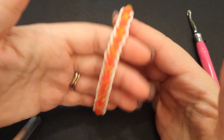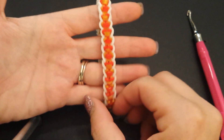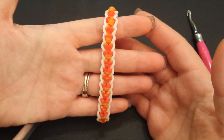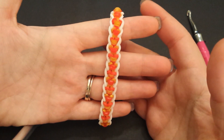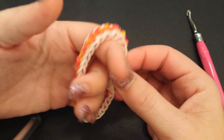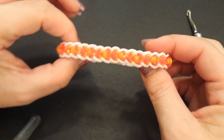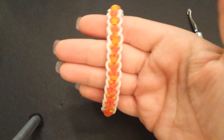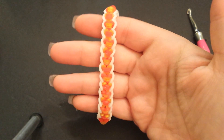Definitely check out pretty_n_rainbow on Instagram. Tag her as well as myself — Loves Loom on Instagram — we'd love to see your creations. Please hit the like button below if you haven't already, as well as the subscribe button. Thank you so much for watching, we hope you like this bracelet, and I will see you at my next video. Bye!